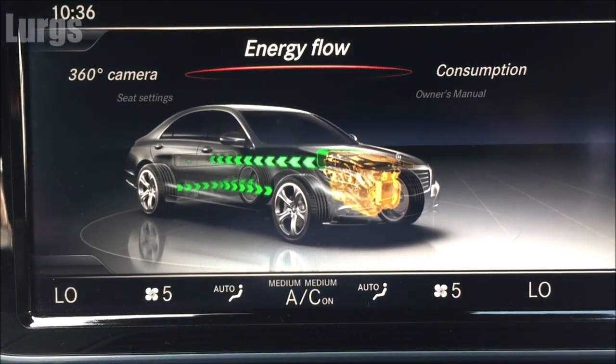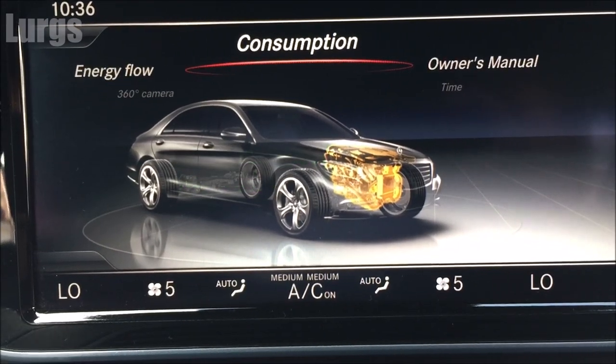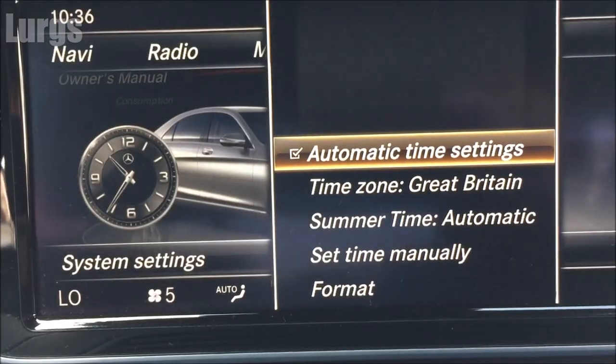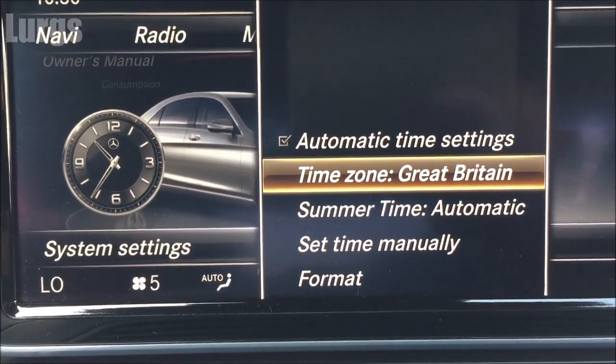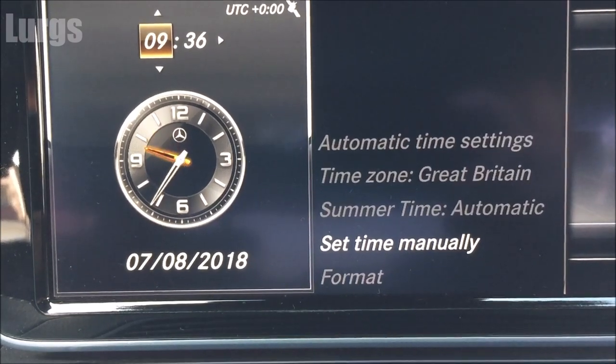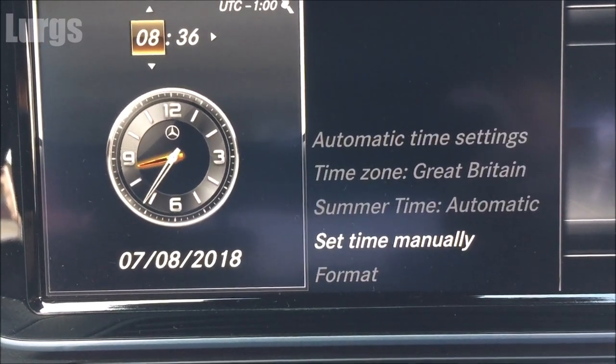Anyway, use that button and go up to Vehicle and push the button to select Vehicle. Now go left and select Time. I'm going to set the time manually — you can also set it to have automatic time settings.